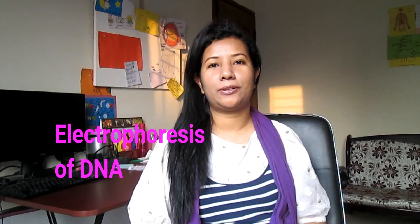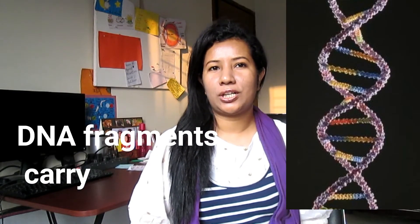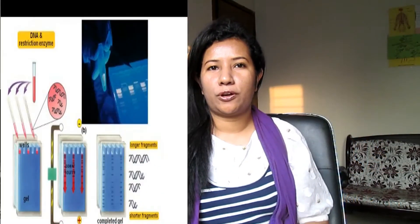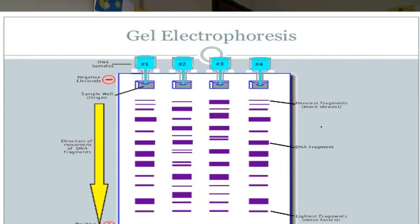Hello everyone, welcome to my channel. I'm Sharmin. Today I'm going to talk about electrophoresis of DNA. DNA fragments carry a negative charge from the phosphate group, so in DNA electrophoresis these fragments move from the gel towards the anode. The smaller the fragments, the faster they move.